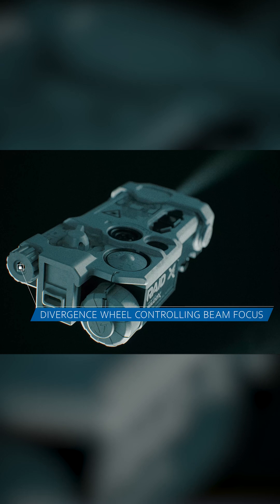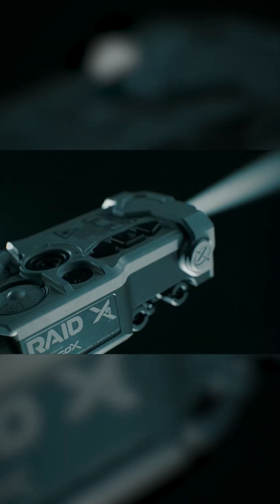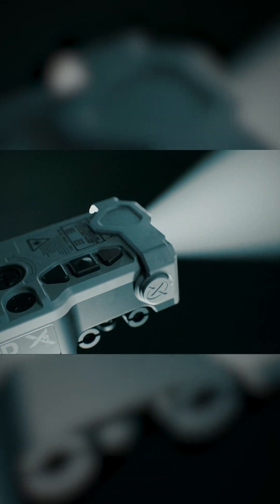When we have the illuminator enabled we're going to be able to control the divergence here with this wheel. The divergence wheel is going to allow us to open that aperture up from two to six degrees.